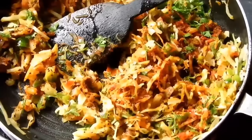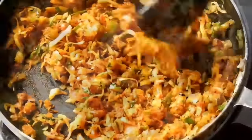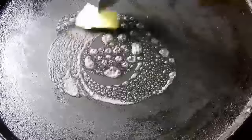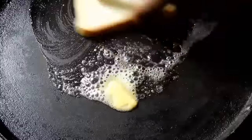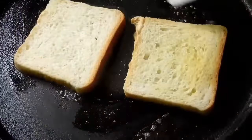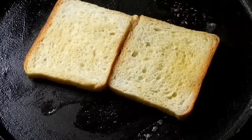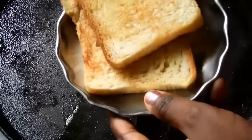Mix it all together. Add 1 tablespoon of the pasta. The batter will be used and we will roast it. The bread will be stuffed with the filling.